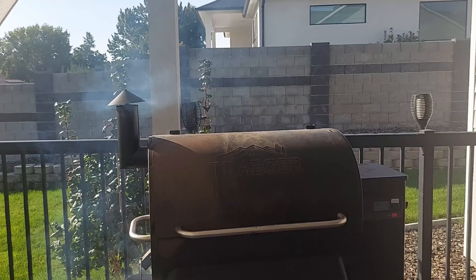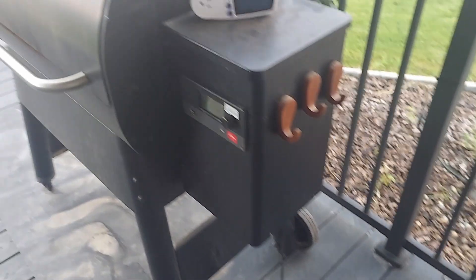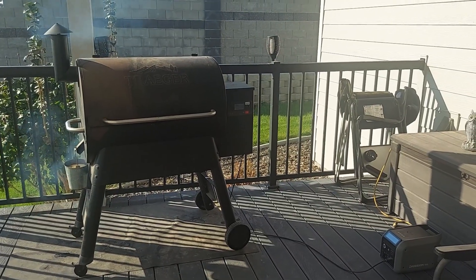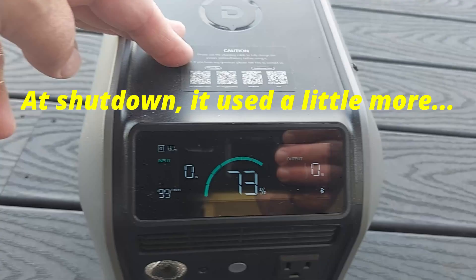The next question was how long would the Dabson 600L run a pellet smoker. The viewer had one very similar to my Traeger Pro 780, so I set it up on the Dabson 600L to test it. Before I did that, I used a watt meter and found the smoker only used a maximum of about 100 watts. I then smoked a brisket for seven and a half hours and only used about 29% of the 768 watt-hours — including running it off the inverter. You'd have no problem running most pellet smokers off a small power station.